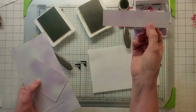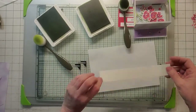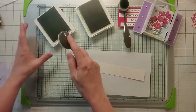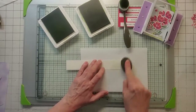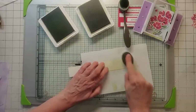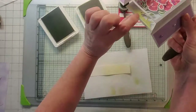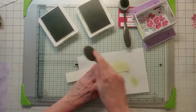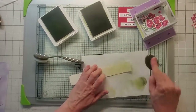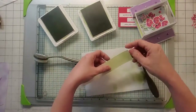Now that you've got your five and a half by four and a quarter strip all inked, put that to the side and take a piece of shimmer white scratch paper. I'm going to be doing the grass down here as well. Whenever I do any kind of a grass die cut, I actually like to create my own colored paper. I'm going to be using the Stampin' Blends again with Pear Pizazz, just doing a little tiny strip at the top — it gives it a little bit of texture and is nicer than using just regular cardstock.